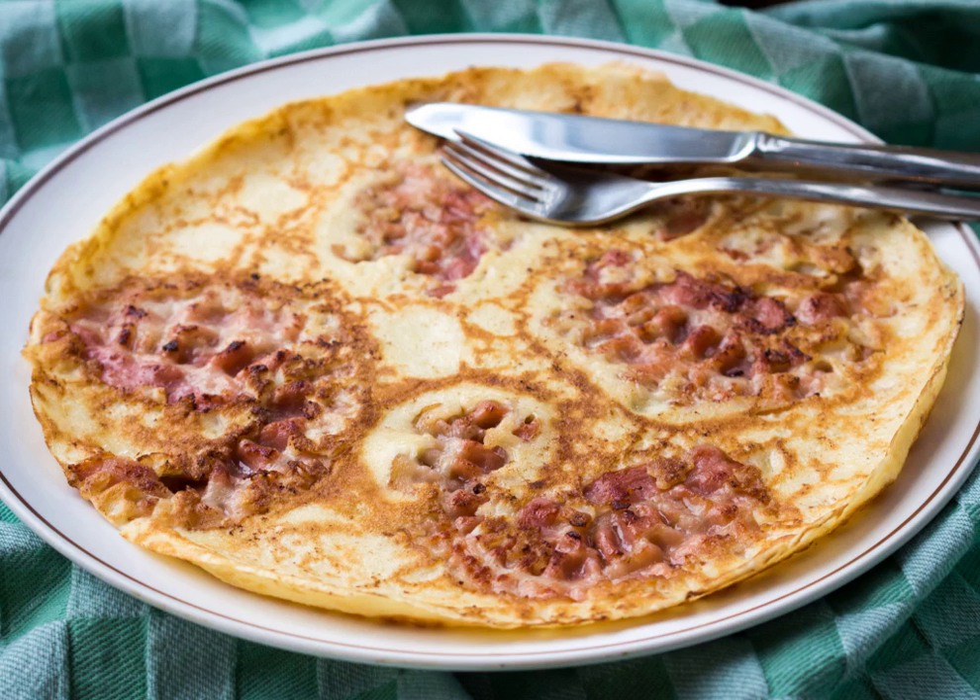See also: Crepe, Clafoutis, Flammkuchen, Kaiserschmarrn (an Austrian version), Okonomiyaki (a Japanese savory pancake with many fillings), and Panukaku (a Finnish version).